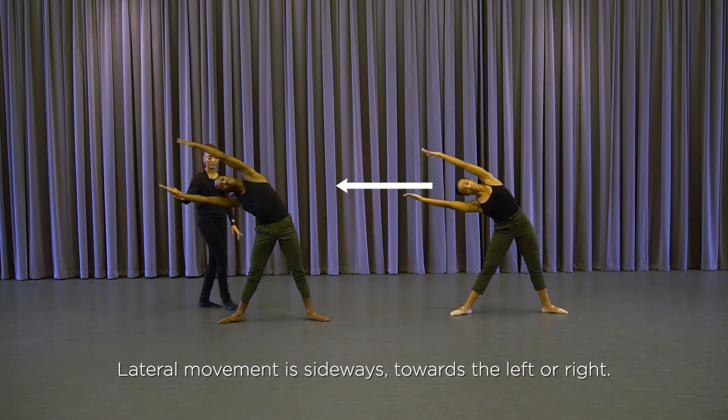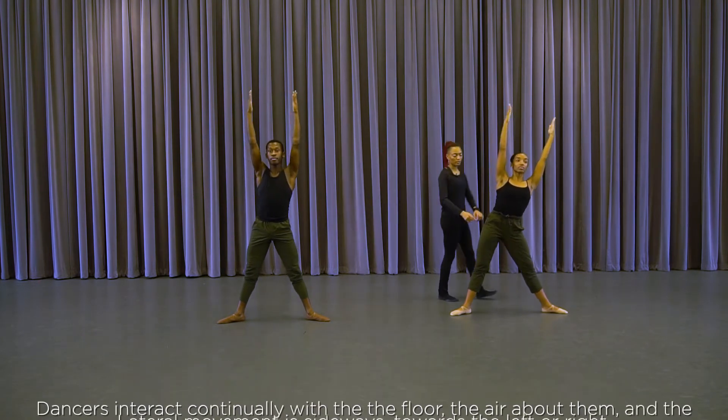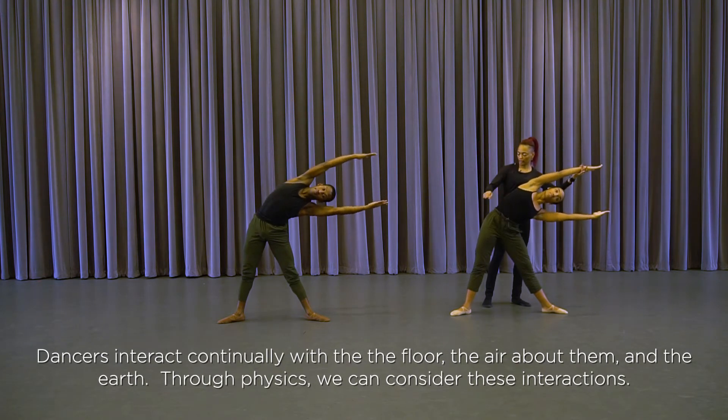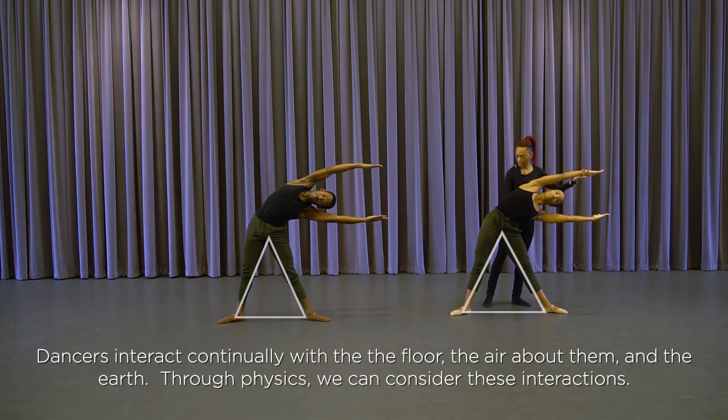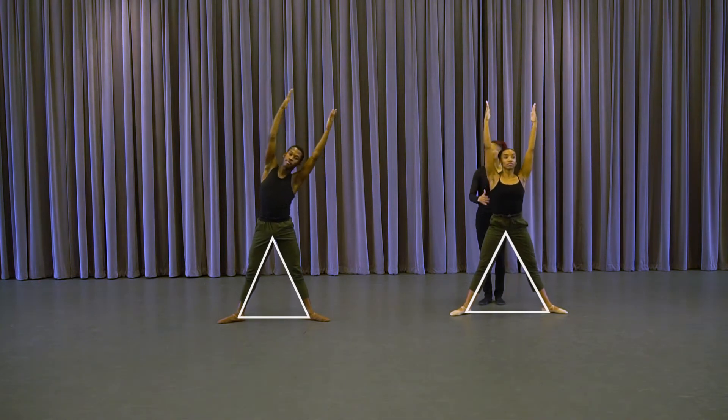And up — one, two, three. Other side: shift, making space for the torso to move over, to go over laterally. Nice triangle shape in the legs. And up — one, two, three, and four.